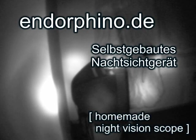Hey guys, today I will show you my homemade night vision. It was made of a viewfinder from a broken camcorder, a CMOS camera module and a couple of infrared LEDs. I put all these pieces together and how it works you can see in this video which was made in complete darkness.